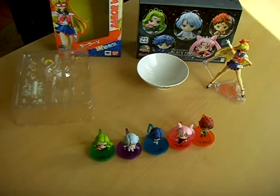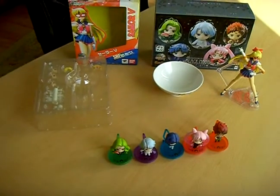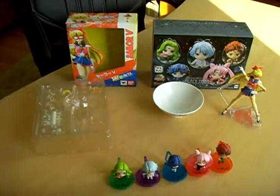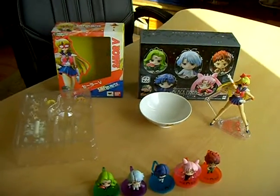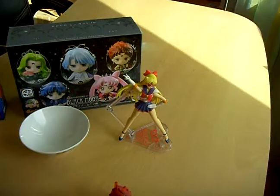Here we have many new figures and collectibles I received. The first one is SH Figuarts Sailor V by Bandai.